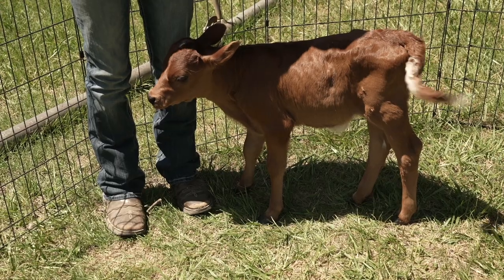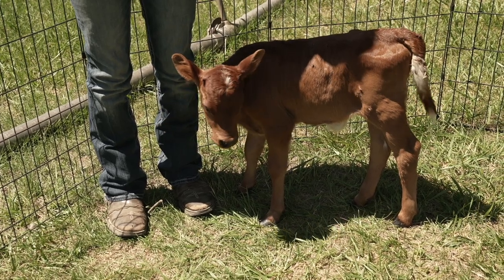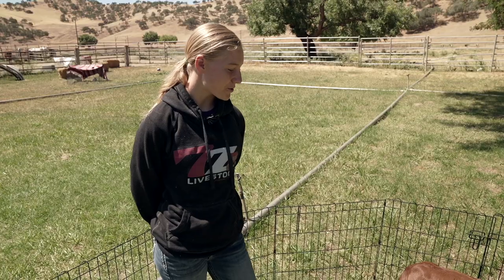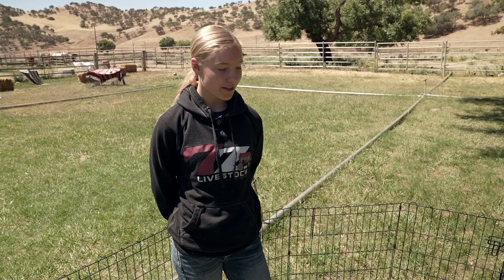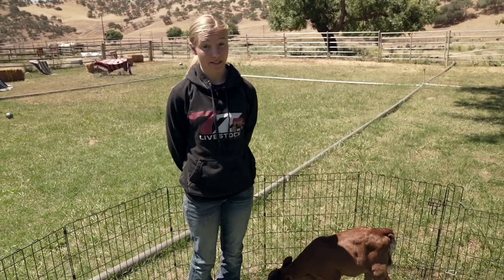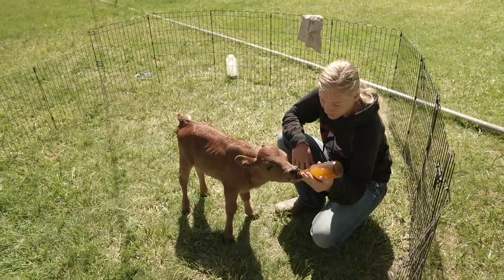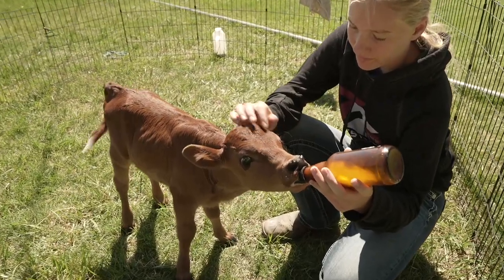This is our bottle calf, Bambi. She was born here to one of our cows, who's a first-time mother, and the mom didn't know exactly what to do with Bambi at first. She was doing a pretty good job, but not taking great care of her, and then Bambi got a little sick, and that's when the mom really decided that she wasn't going to care for Bambi. So we had to step in and take care of her, brought her in, and we started to bottle feed her.